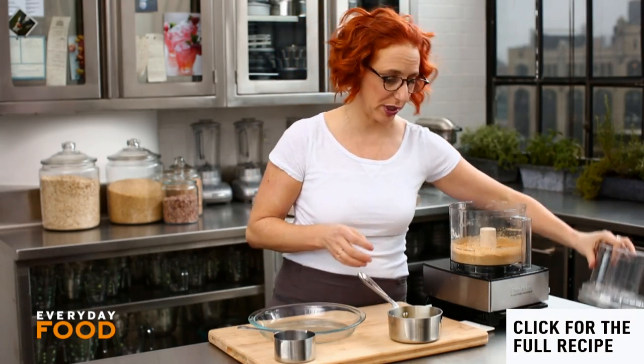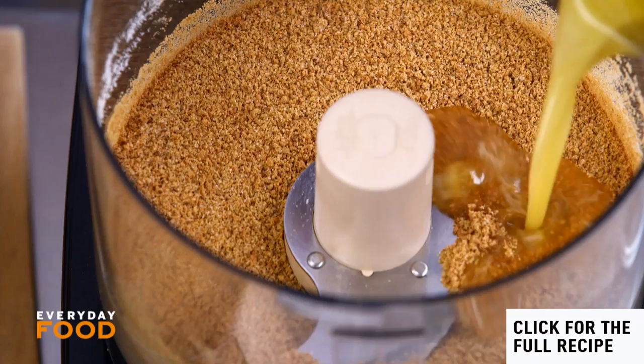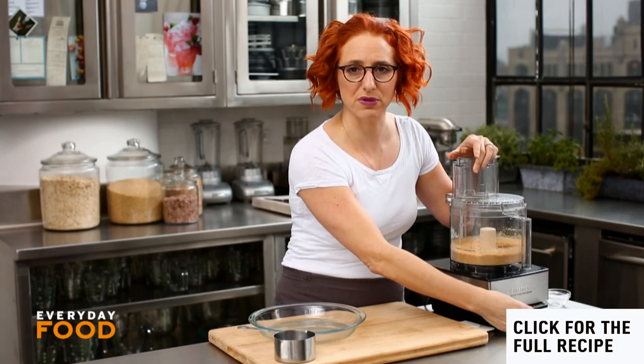Get fine crumbs, then add your butter — five tablespoons of butter. Everything needs to combine and the crumbs need to be fully moist.